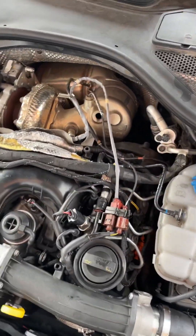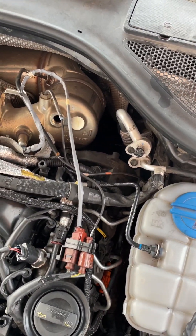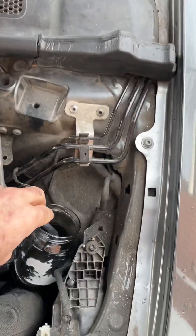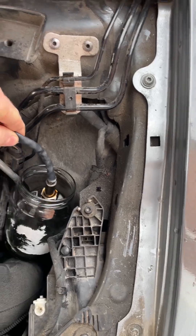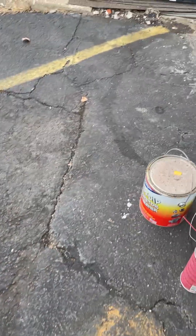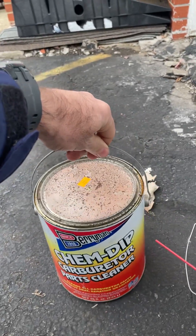The sensor goes behind the engine at the filters here, and this is the sensor. I got it soaking in this liquid — you can buy these at any auto parts store.